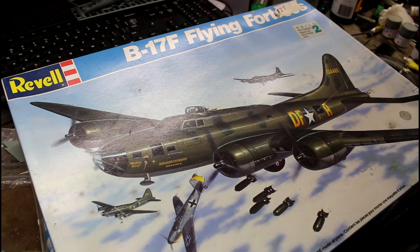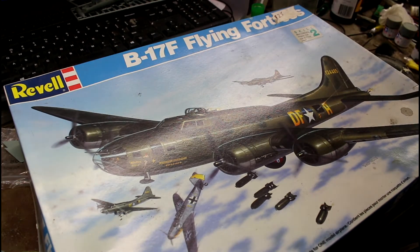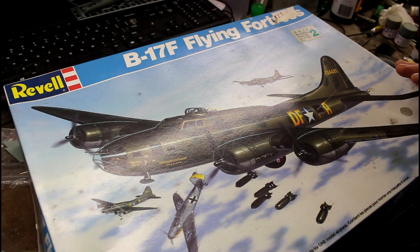I picked this one up a long time ago, or someone swapped me — the sticker's still on it, $25. And honestly, for $25 this is still a nice kit. It's a beautiful big bird, and it's still nice for 1/48 scale. You can really do this up nicely, and remember you can get a lot of aftermarket stuff for these and really make them pretty.